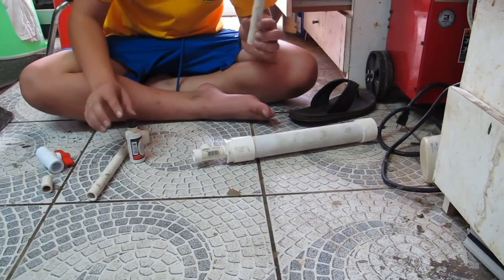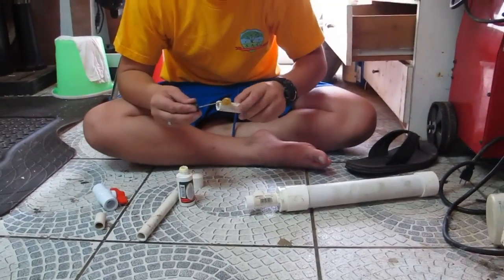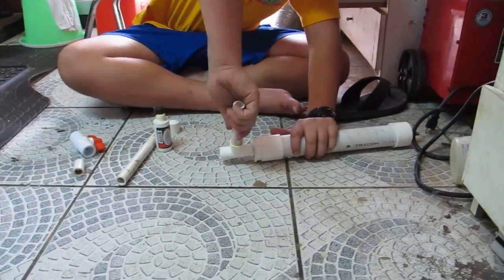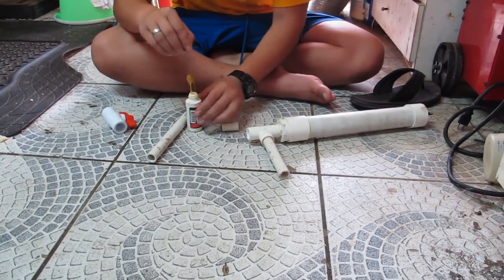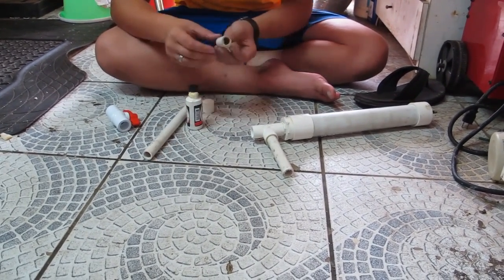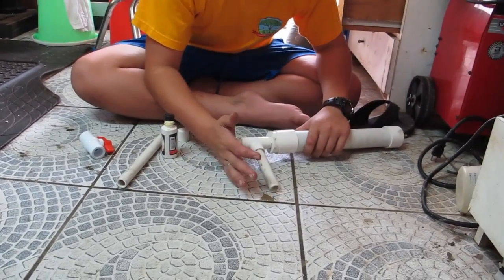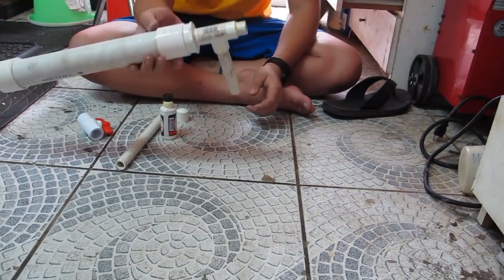Now we will add a 6-inch piece of 1.5-inch PVC pipe to the T-valve. Okay, now the next 1-inch piece of PVC pipe will go on the next end of the T-valve. By the way, we are making a potato launcher. Press that in and make sure it is all nice and tight together.